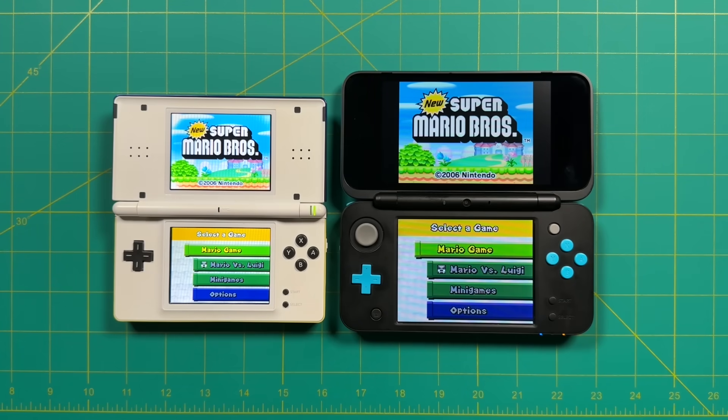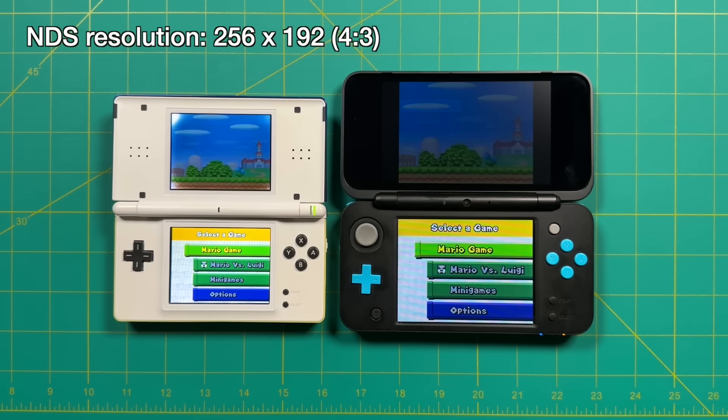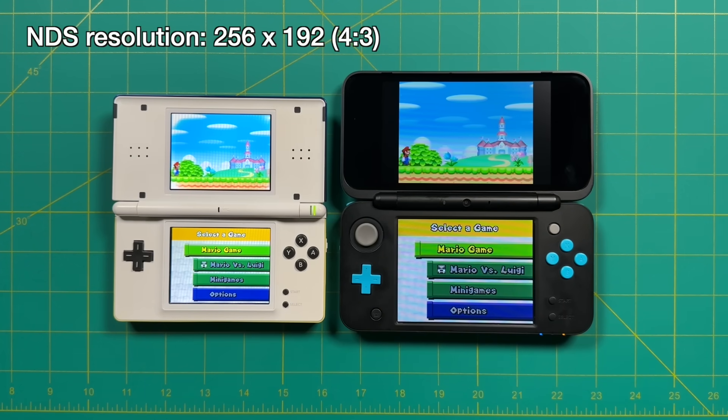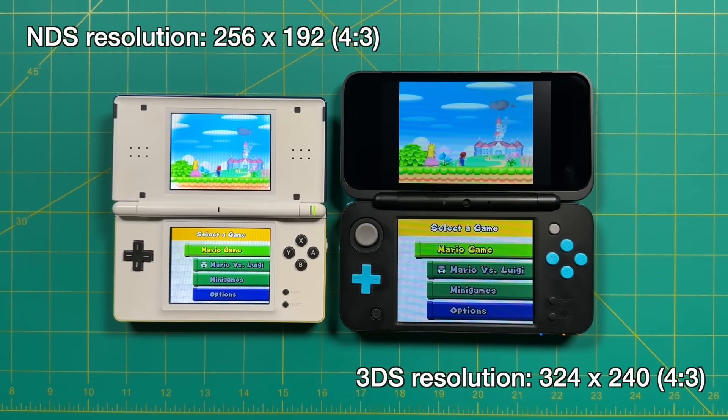Before we get started I want to talk a little bit about the experience of playing DS games on a 3DS, specifically image quality. The original Nintendo DS had a resolution of 256 by 192, and that's the same resolution on both DS screens with a 4 by 3 aspect ratio. The 3DS screens have two different aspect ratios, but if you're showing just 4 by 3 content, the resolution is going to be 324 by 240 on each screen.